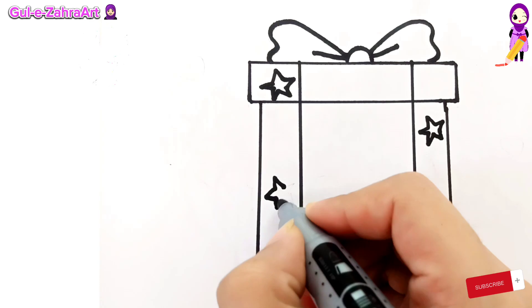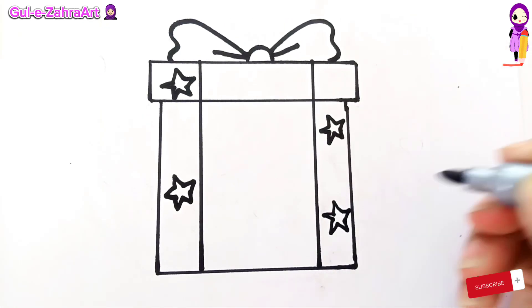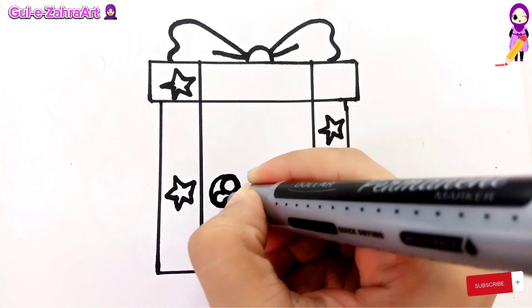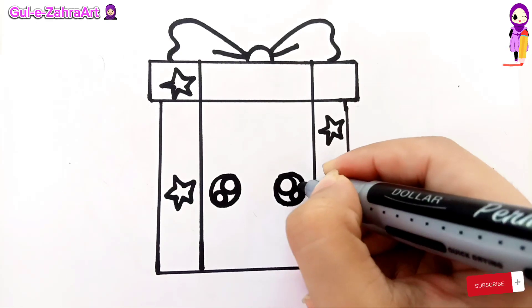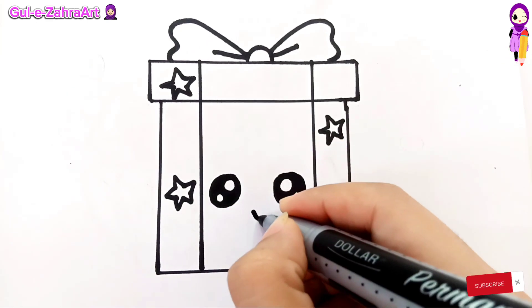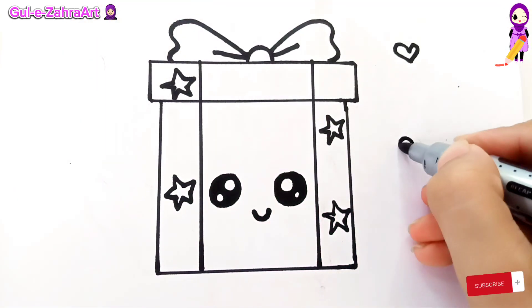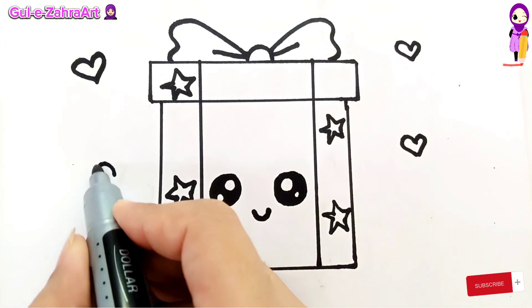Yay! Come back to the video. Draw the eyes. Draw some cute hearts. Darken the outline.